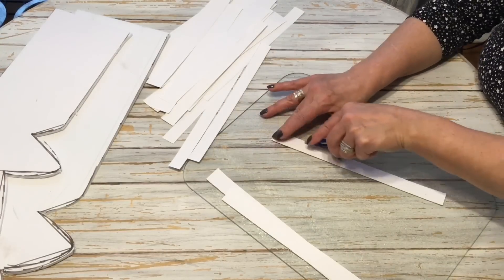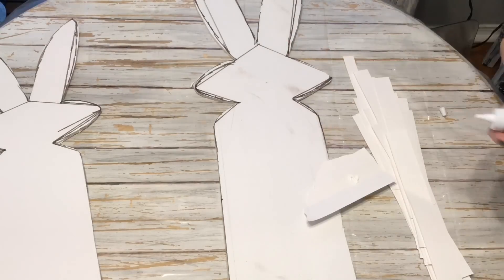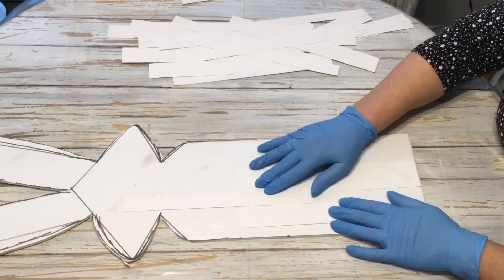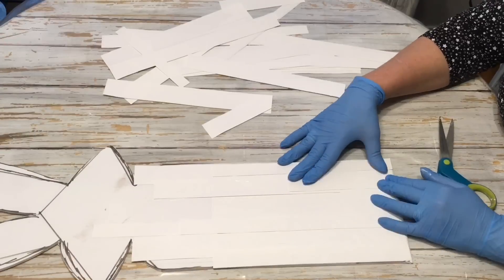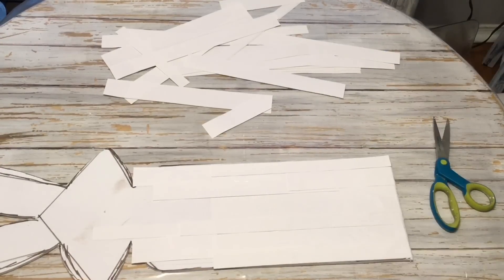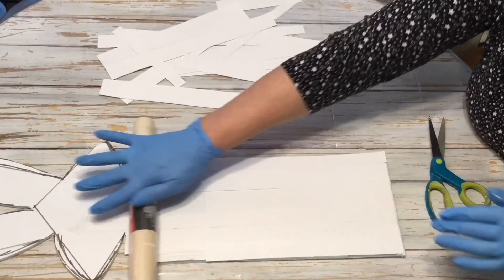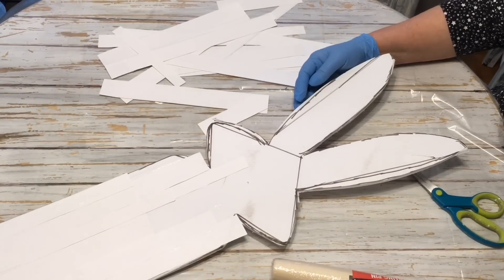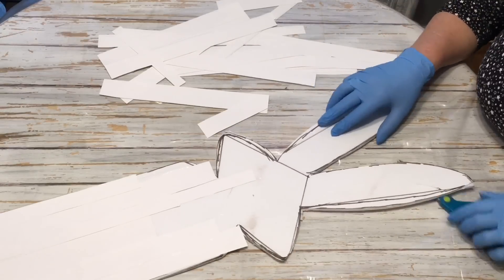What I'm doing right here is just taking and putting some little sharp lines down into the paper, hoping that will show up as we apply the wax. You can see I'm just gluing these down. As you're gluing these down, you'll want to take maybe a wide strip and then a narrow strip and layer them over top of each other — just mix it up because this is what is going to give that look of wood after we apply our brown wax.